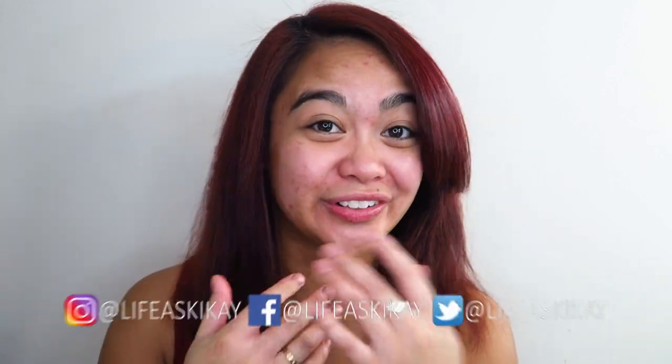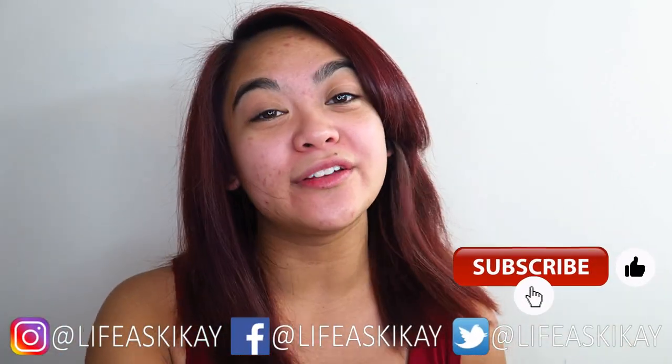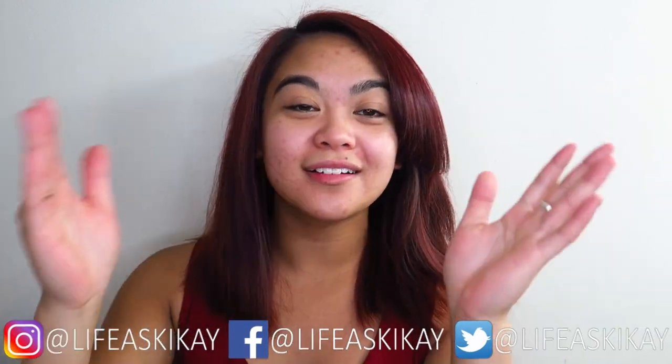Hey, what's up you guys? It's Judy here with my life as Geek Guy. On this channel, I create videos on product reviews, makeup tutorials, and lifestyle advice with the aim to entertain, educate, and enrich the lives of others. So if you're new here, please consider subscribing — I'd love for you to join the Geek Guy family. And if you're returning to my channel, then welcome back.